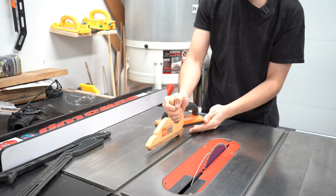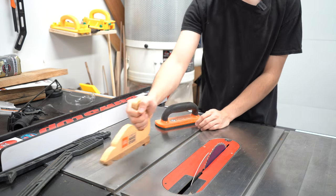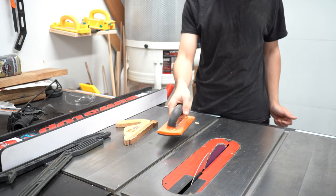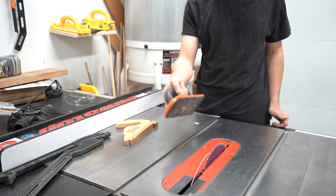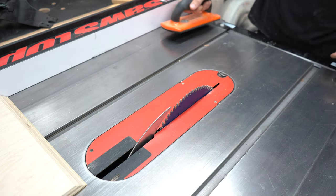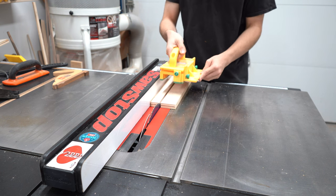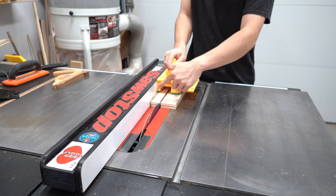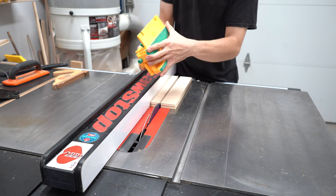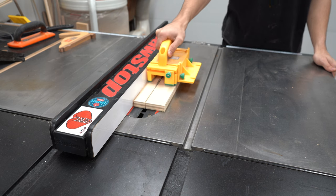A good push stick gives you three directions of pressure on the board: downward, inward, and forward. For anything wide I would recommend a push block, which is made out of hardened plastic and has grippy rubber on the bottom. If you're cutting anything wider than around five inches, a push block keeps your hand safely away from the blade and gives you a lot of control. If you have the money, the micro jig gripper is a great buy — it supports both the off-cut and workpiece side, has a grippy bottom and an adjustable shoe, and allows you to maintain the three directions of pressure all the way through the cut.